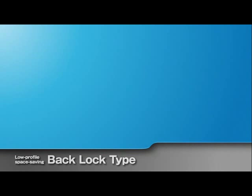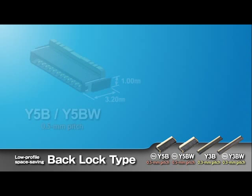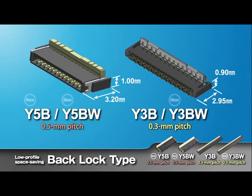The Panasonic back lock type FPC connectors are available with a 0.5mm or 0.3mm terminal pitch. The easy-to-operate lever, super low profile, and space-saving structure contribute to the miniaturization and thickness reduction of target equipment.